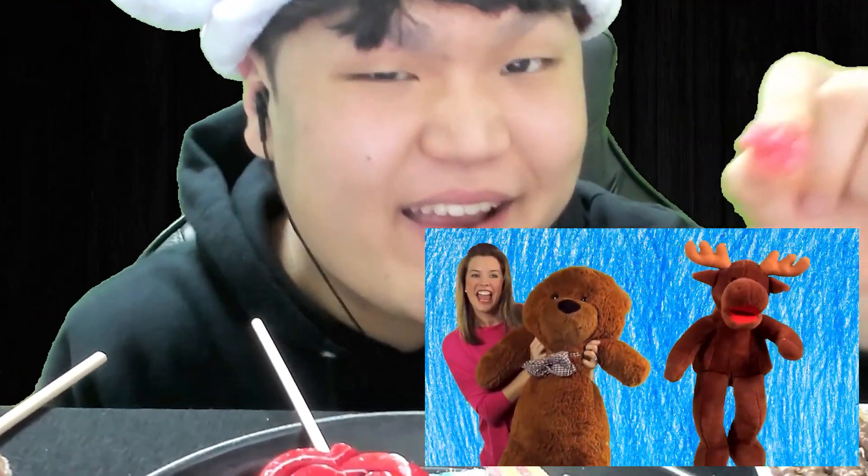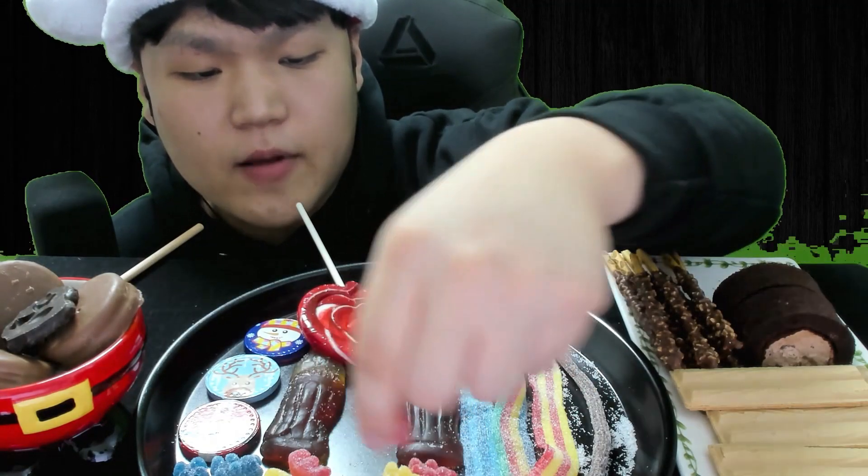A bear — a happy bear, a coming bear! I'm gonna eat all of them. Maybe this orange one tastes like Fanta, the red one is more like strawberry, this one is lemon taste, and what is this — Powerade!